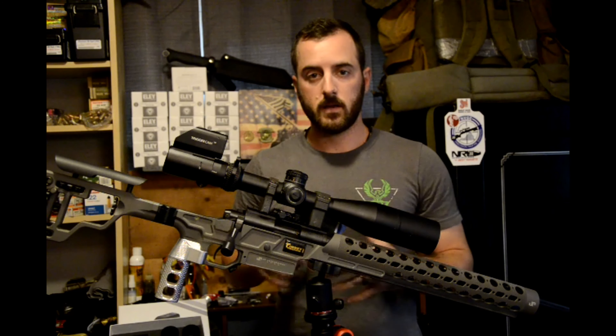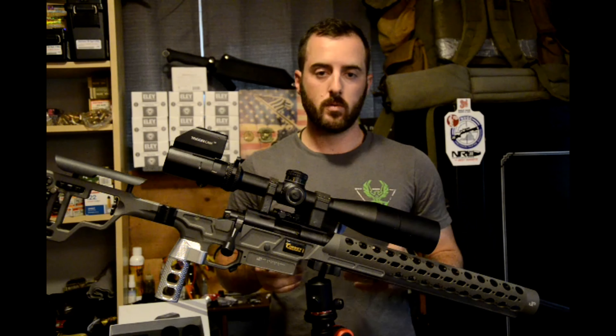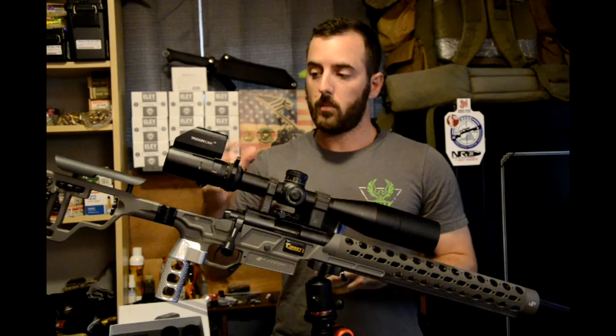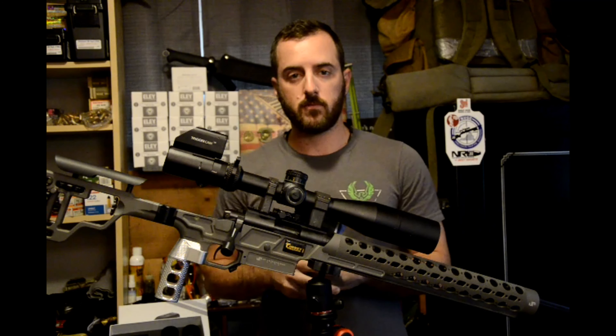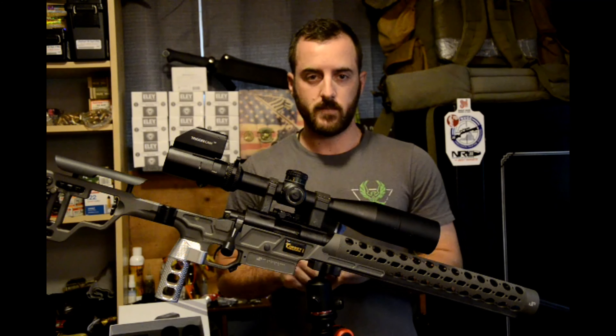If you guys enjoyed the video, go ahead and give us a like, follow us on Facebook and Instagram, and let us know if there are more products you want to see. If you want more information on the trigger cam, go ahead and reference my written article posted on the Team POI website. Have a nice day.